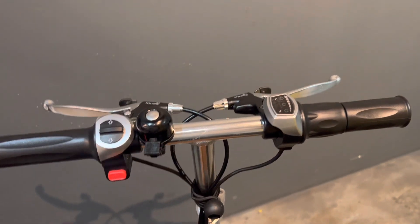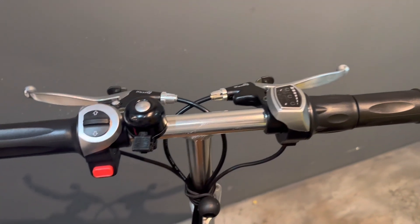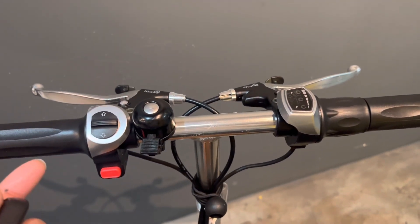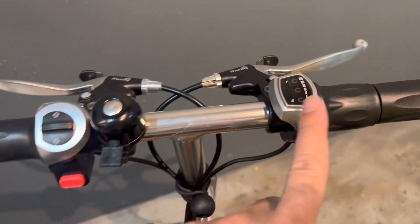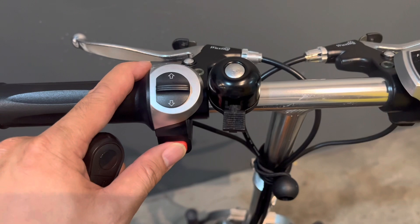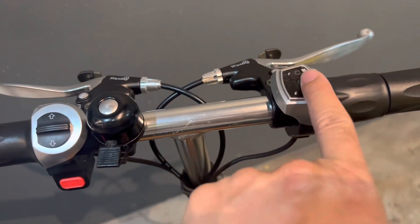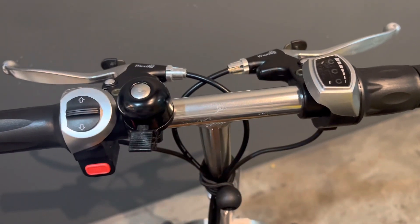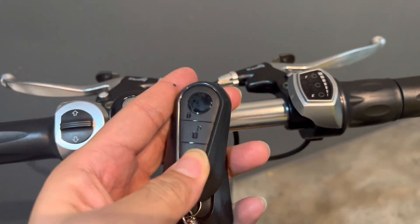We're going to show you how to install this immobilizer into your Travel Scoot. This applies to all models of Travel Scoot, whether it's the Escape or the older models. We have a stock LED display showing the battery indicator and the on/off switch here. When I press the on/off switch, nothing shows up — but don't worry, because we have the immobilizer.